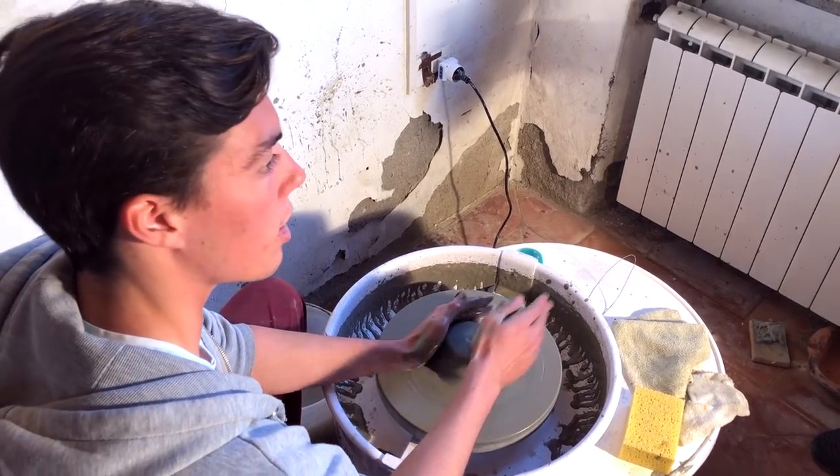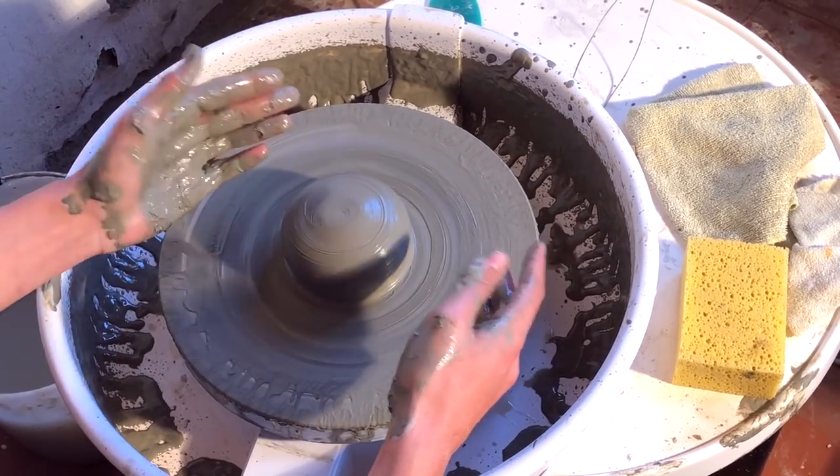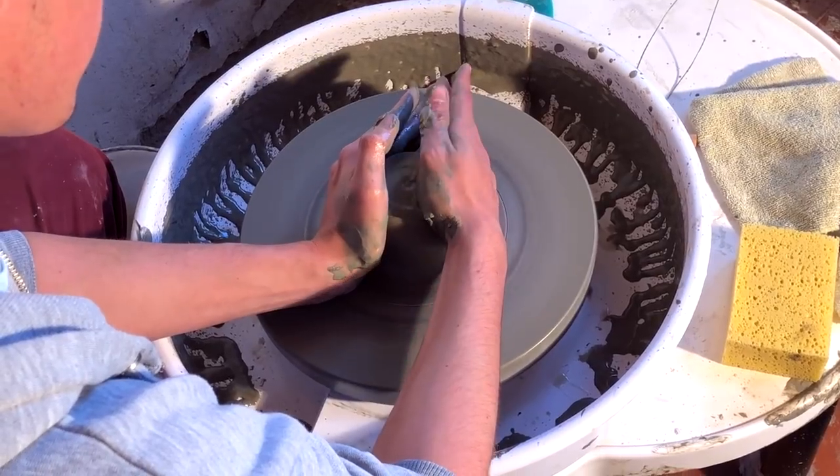We put the clay in the center and make it as perfect and round as possible, keeping it in the very center of the machine. One hand — the stronger and more able one, in my case the left — we keep to stabilize and hold it in place, and with the other hand we work it and start to manipulate the clay.